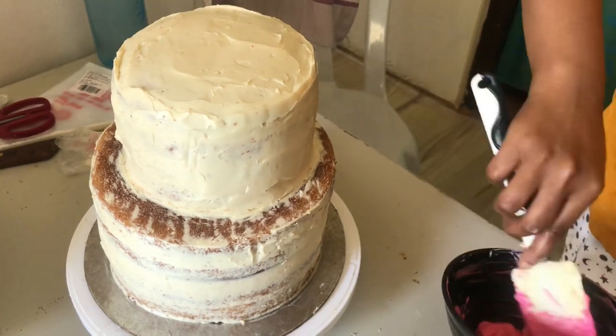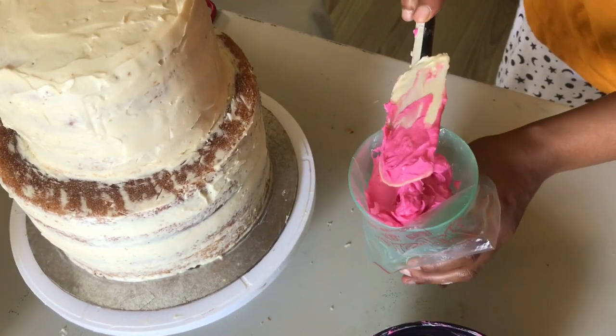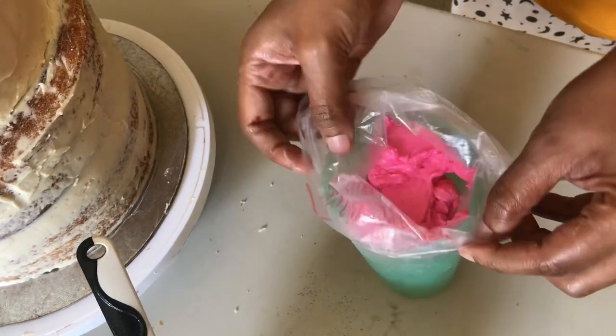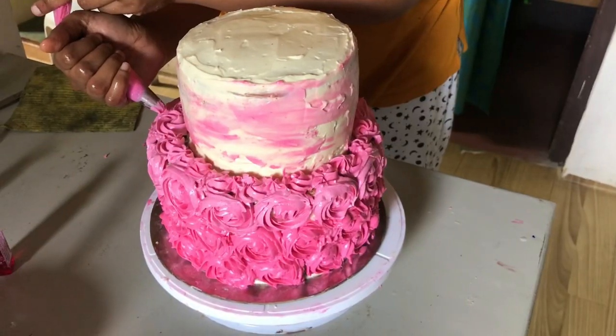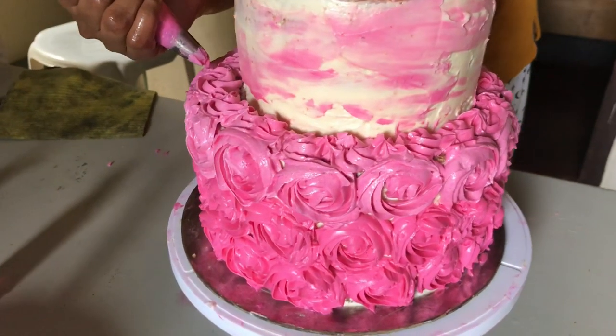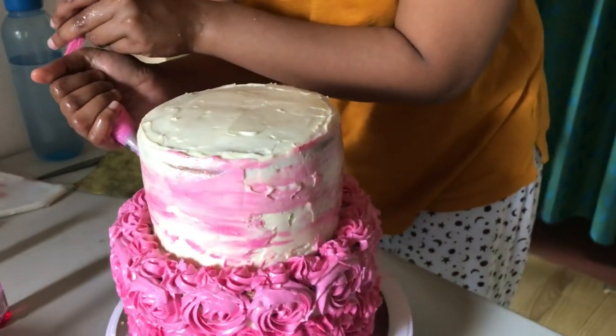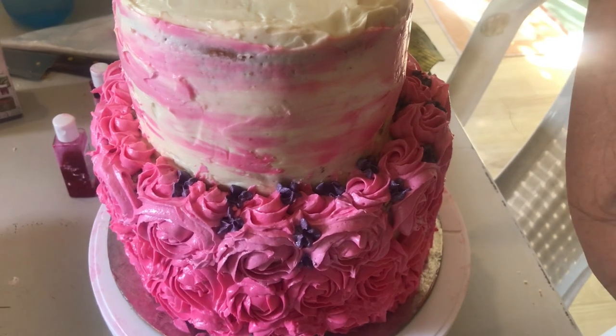I've always shied away — I've never felt I had it in me, not being the creative type. So it's been very challenging to step forward and do this.